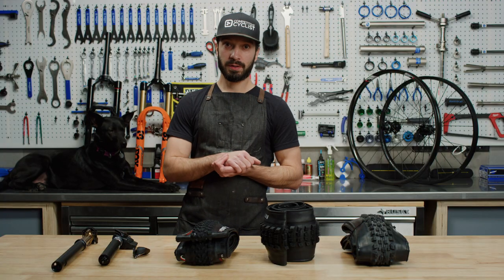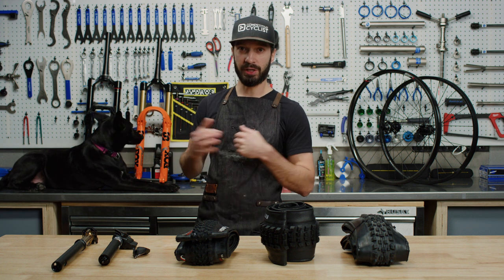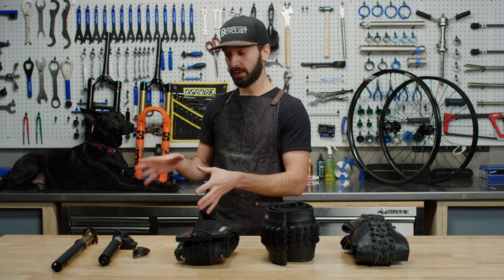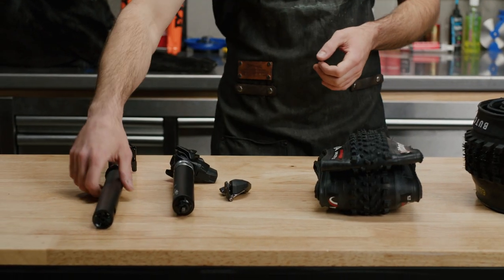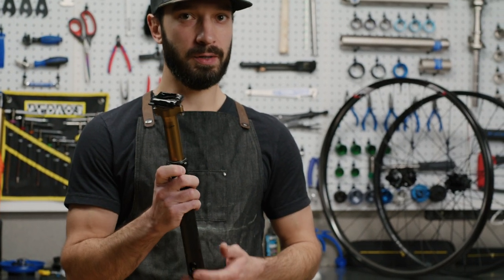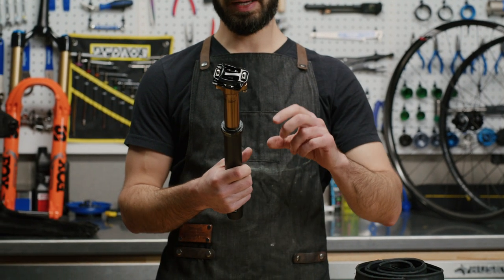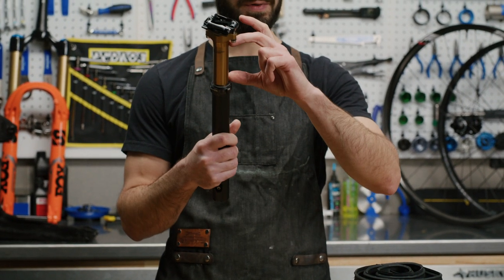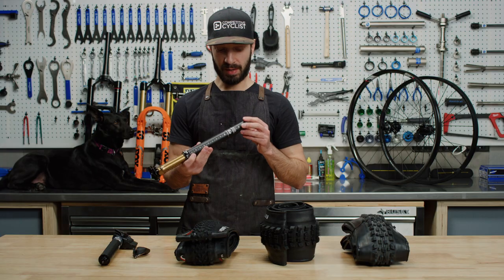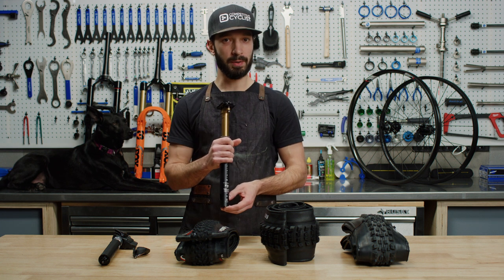Next are dropper posts. Most people who ride mountain bikes are familiar with what a dropper post is and how it's really changed how mountain bikes ride in the last five or six years. We're going to talk about some specific options considered to be pretty groundbreaking. The first one is the Fox Transfer SL — a super light dropper post designed specifically for the cross-country and light trail crowd. It's only offered in a limited number of compressions, but you can drop about half a pound off your bike compared to a standard dropper post.